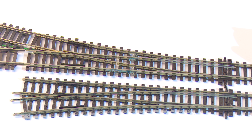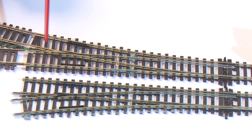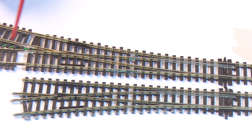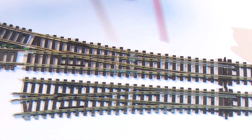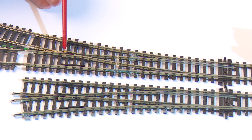Here we have two Peco Code 100 medium radius points side by side — a right-hand and a left-hand. This is the Electrofrog one, because you can see that part of the frog is all metal. This is the Insulfrog one, because this part here is plastic, and you've also got these two plastic insulators. The components on the points are the stock rails — the main rails where the loco and rolling stock run through — the stretcher which changes the points, the switch blades which make contact, check rails which stop derailment, and the wing rails.